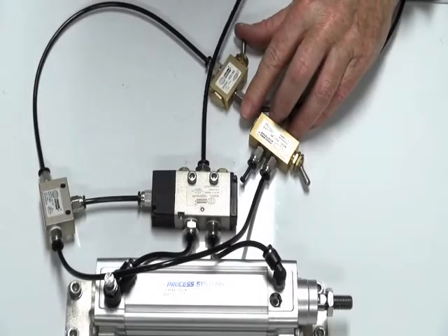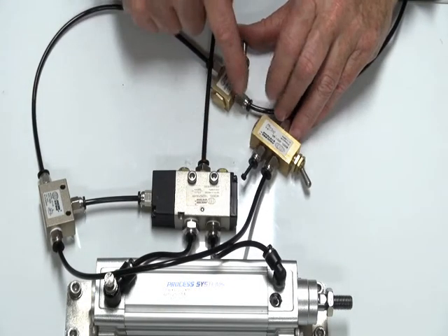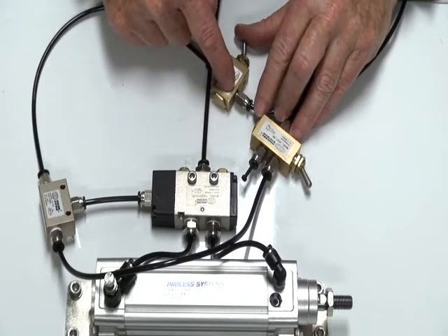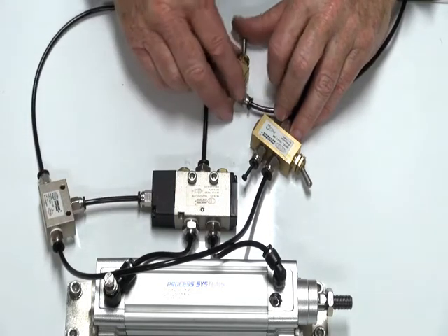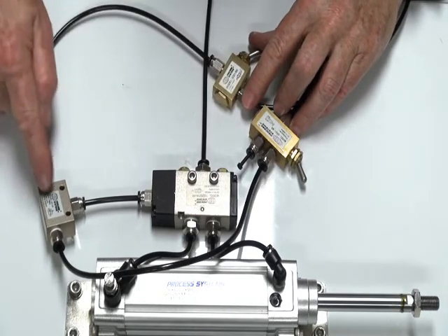Applying the air, we can now have air supply to here, air supply to our two pilot valves. We'll put a signal through to the shuttle. The signal has now gone through there and out to there.